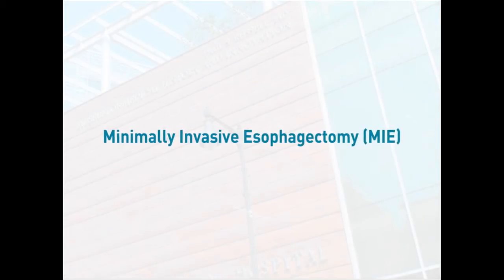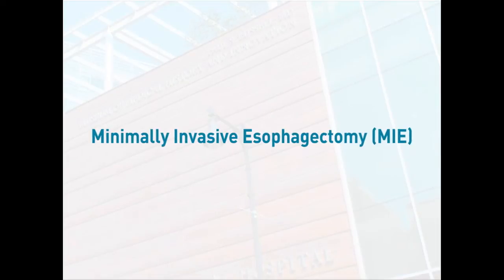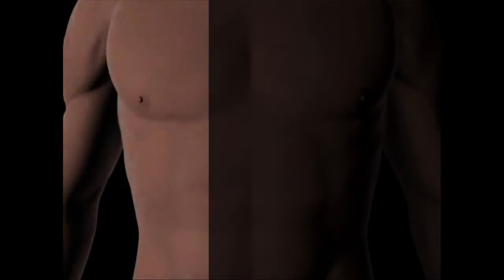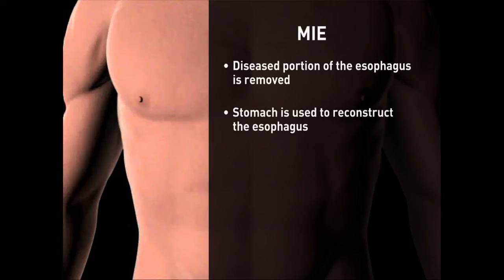Minimally invasive esophagectomy is performed at Massachusetts General Hospital primarily for patients with esophageal cancer, but is occasionally used in treating benign esophageal conditions. During an esophagectomy, the diseased portion of the esophagus is removed, and the stomach is used to reconstruct the esophagus. Performing the surgery in a minimally invasive fashion allows for a quicker recovery with decreased pain.